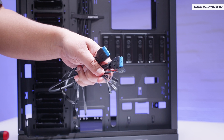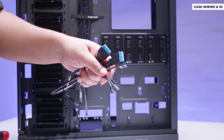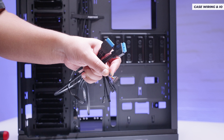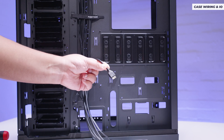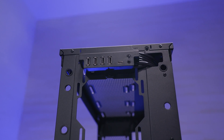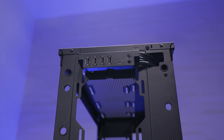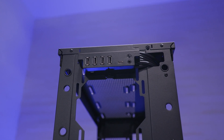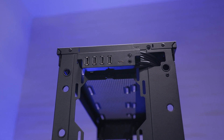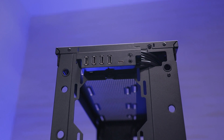For front panel case wiring there are two USB 3.2 Type-A front panel connectors, all the connections for your lights and switches to turn the system on, a front panel audio connector, and a USB Type-C front panel connector. On the front panel itself there are four USB 3.2 Type-A ports, a USB Type-C port, a reset button which is also a combined hard disk activity light, a front panel audio connector which is a combined headphone and microphone jack, and on the top of the case there's a power button which is also a combined power light.